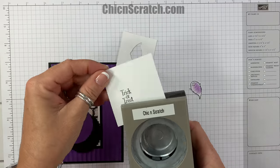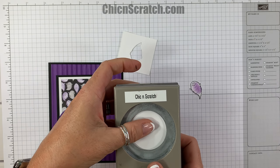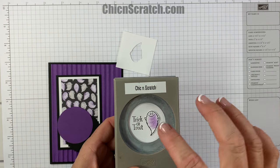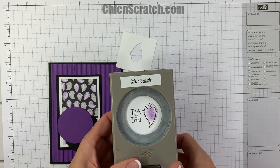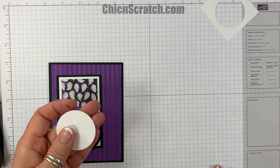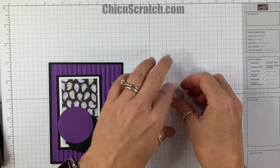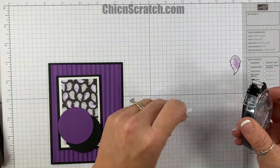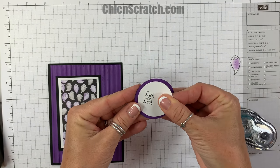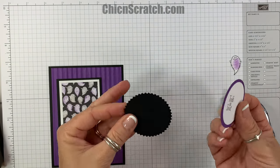Let me show you what I mean about placement. I'm going to place my one and three-quarter circle punch right about there, then place my ghost and check that it looks good — that way it's not too low, not too high, not too far to the left or right.